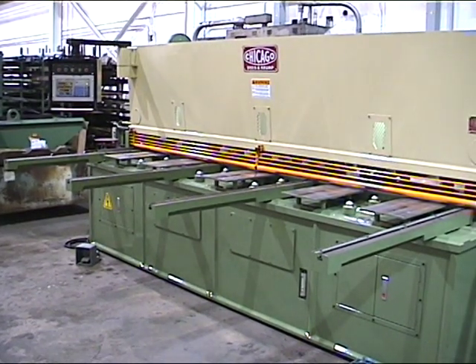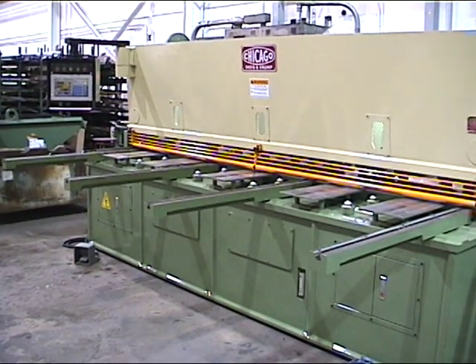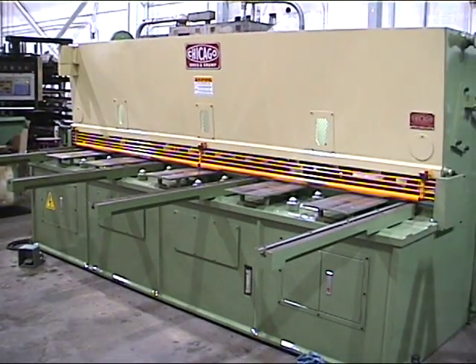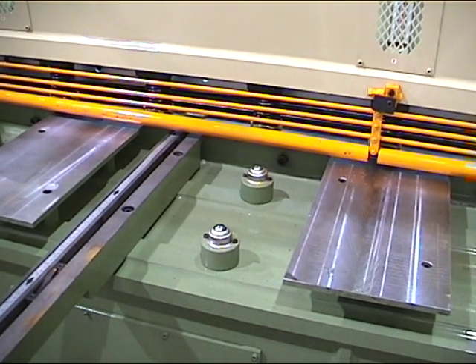It comes with four sheet supports, the left-hand one being used as a squaring arm. This machine has ball transfers. The machine comes with a shadow line, exclusive of the ball transfers.